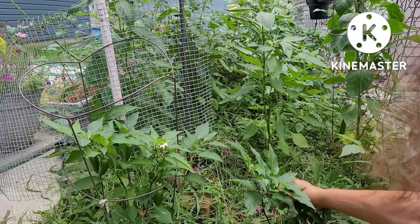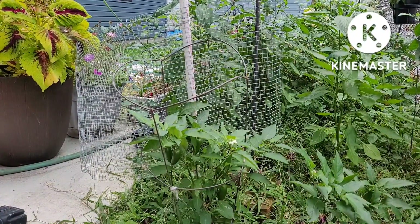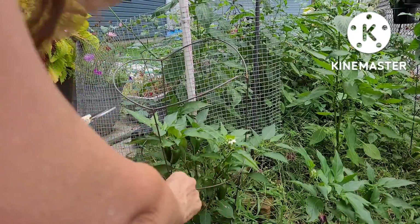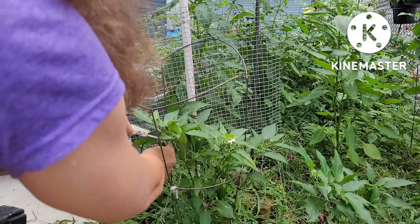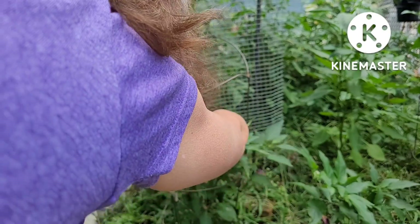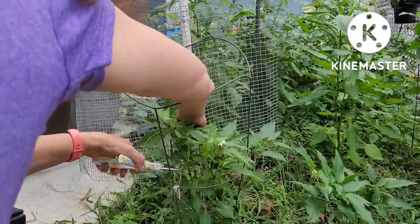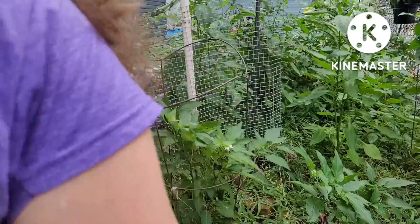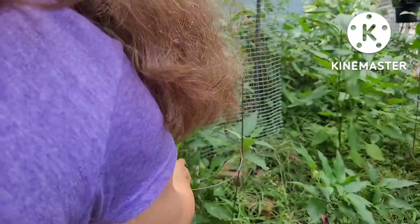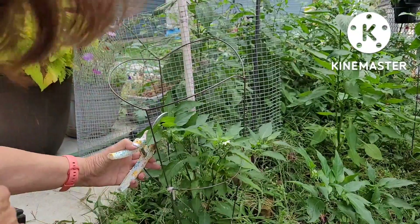Oh, there's another one over there. Let me turn the camera this way a little bit and come around this side. Hopefully I'm not blocking the camera too much. One, two, three, four, five, six, seven, eight — oh, that one fell right off. I definitely don't want to wait for the frost to get them and then not get to harvest them. So that was nine off of that plant.